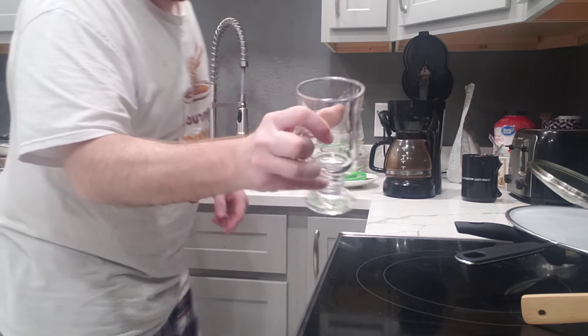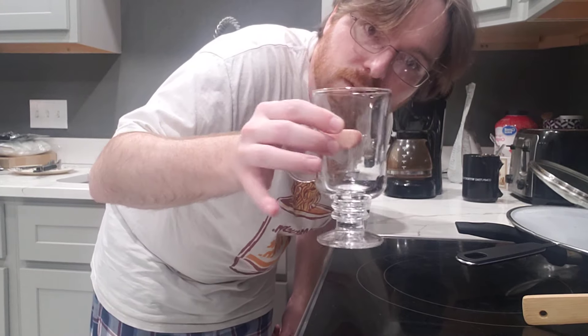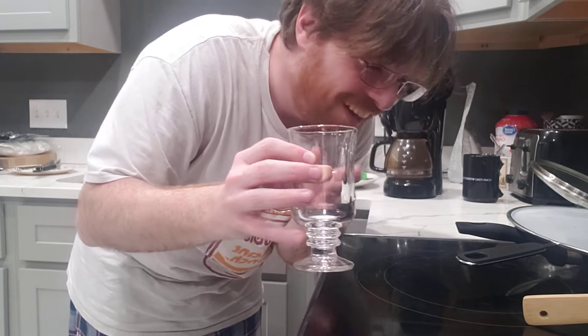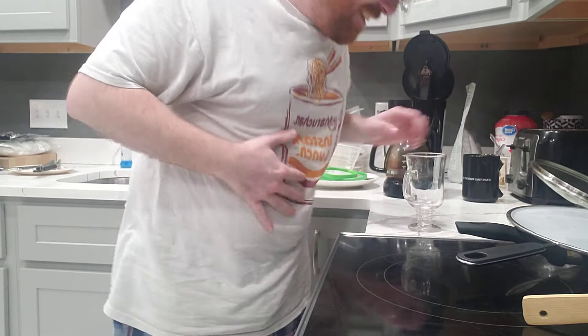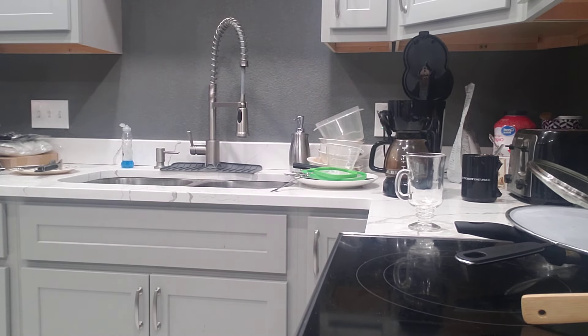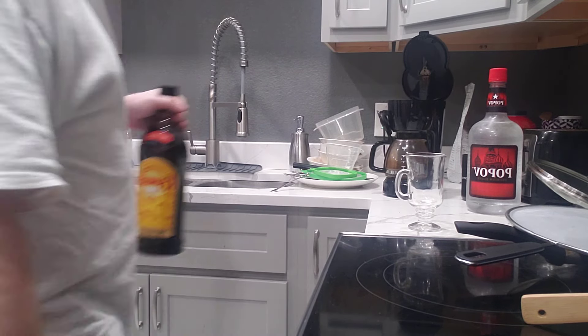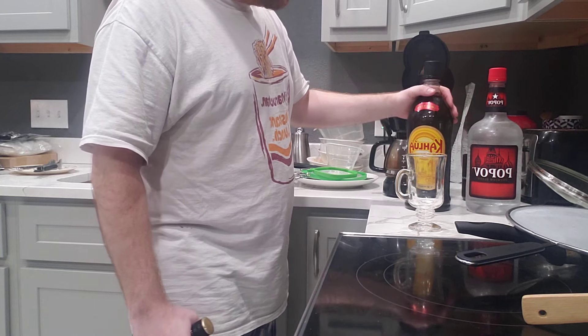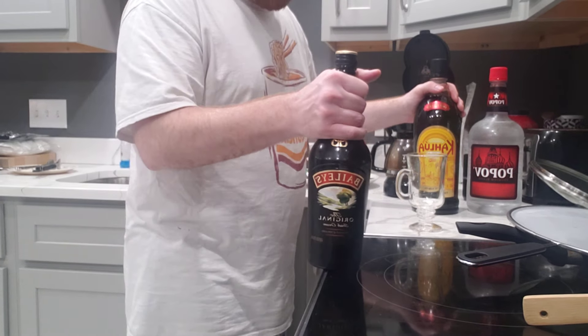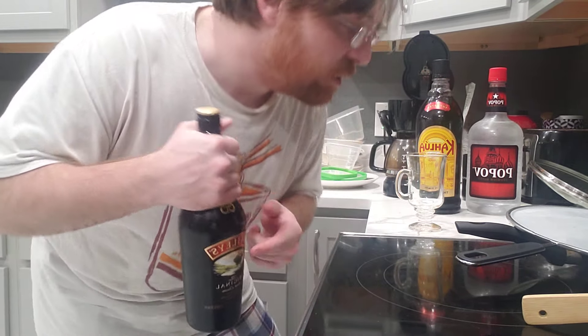Here we go, we got my drinking glass — I washed it out from the first one. I usually love drinking wine out of this but it works all the same. I got our Pop Pop vodka — that's the cheapest thing in the whole ingredient list. Kahlua is in the middle price-wise, and then Baileys, being the smallest bottle, was the most expensive. You can use regular cream instead of Baileys, but that's whatever.